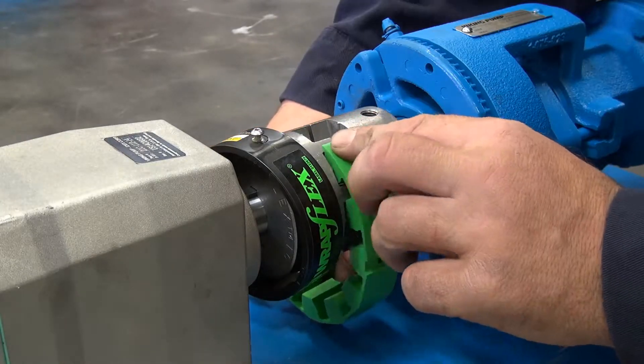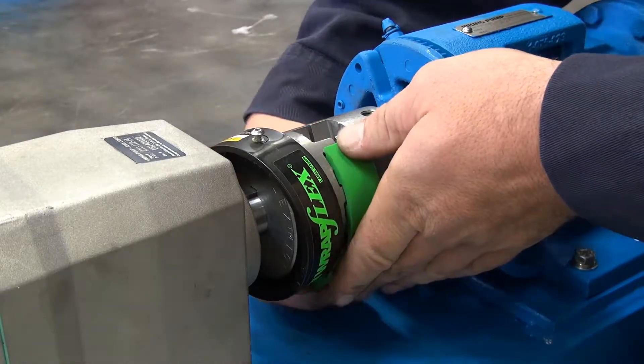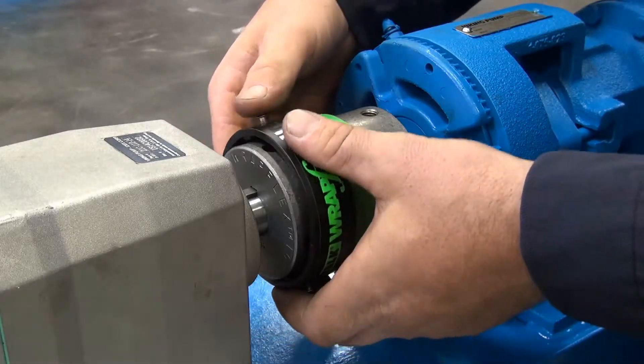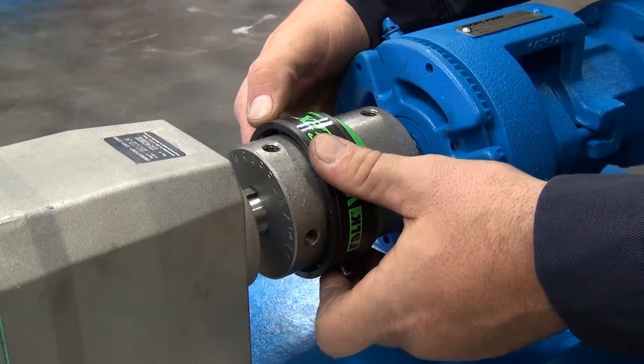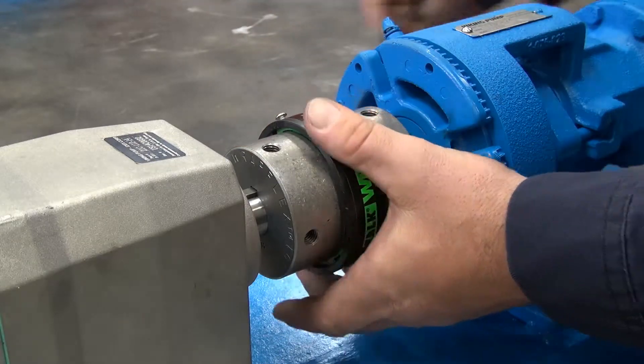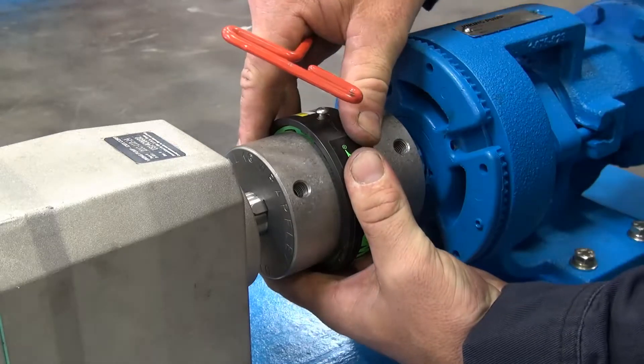Installing the new WrapFlex element, even in blind installation situations, is just as simple. With the new element in place, the tapered locating key on the inner surface of the cover is matched to the slot in the element outer diameter, and the cover is slid into position.